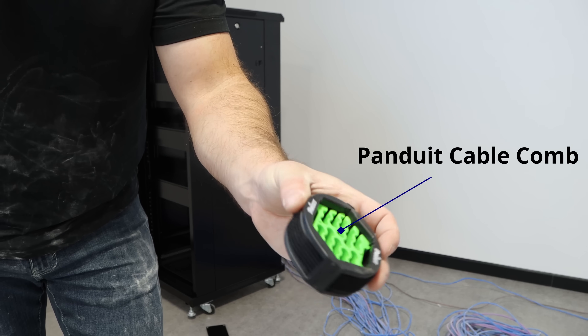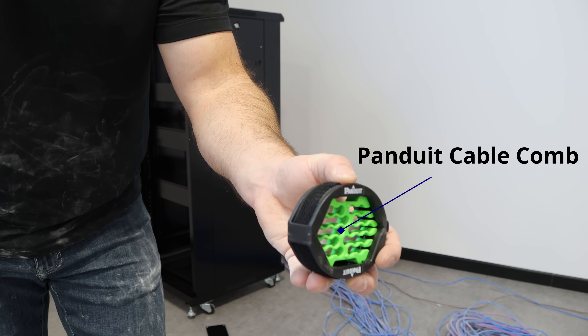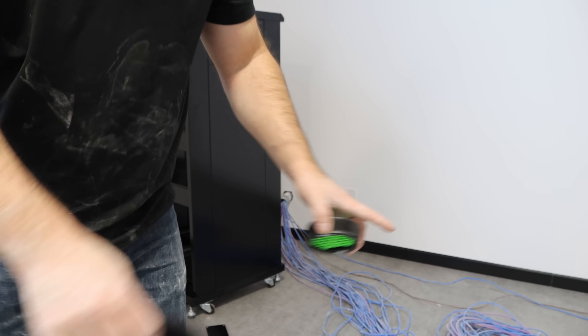To make my cables neat, I'm using the Panduit cable comb as well as some Velcro, and I will have affiliate links down in the description below.